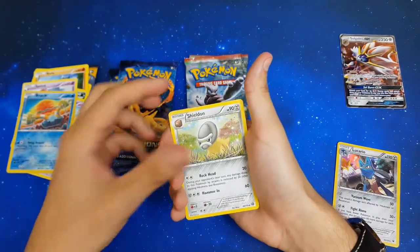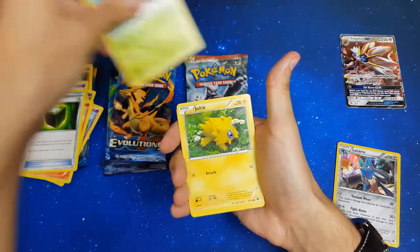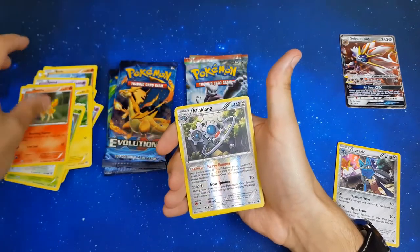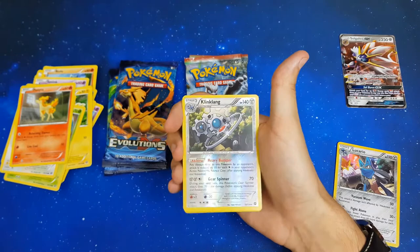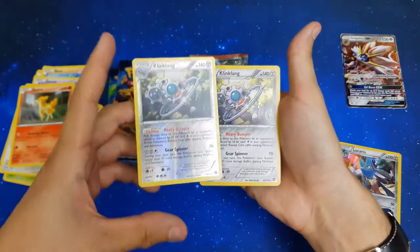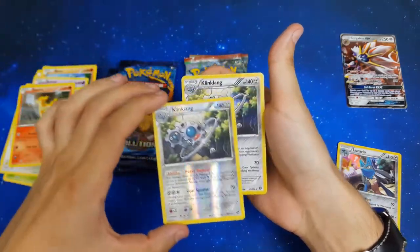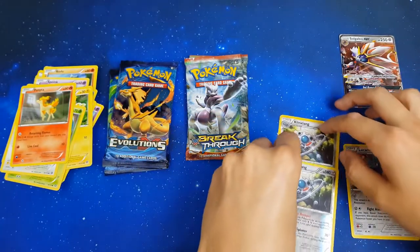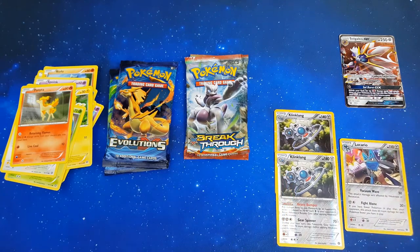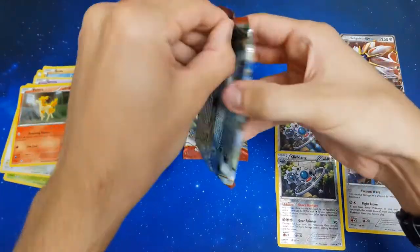Starting with Shelmet, Monferno, Greedy Dice, Tangela, Joltik, Larvesta, Rufflet, Ponyta, reverse Klinklang, and a hollow Klinklang. A reverse Klinklang and a hollow Klinklang — I'll take that, that's a really nice pack. Two for two, because a hollow is still worth something, still nice, still rare.